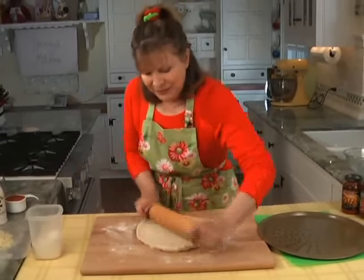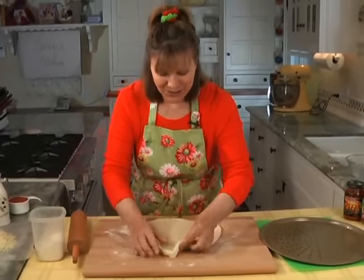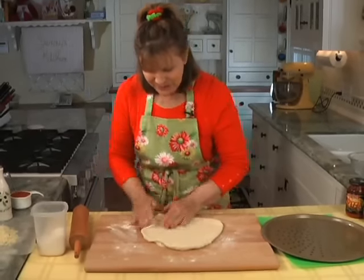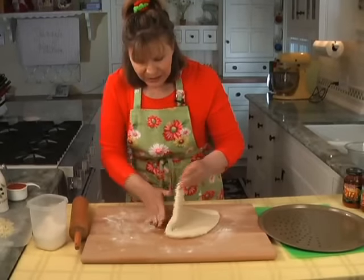Then I'm not going to toss it like they do in the pizza places, but we are going to try to stretch this dough. So you take it off the board — whoops — if it sticks, you just use a little flour like that.